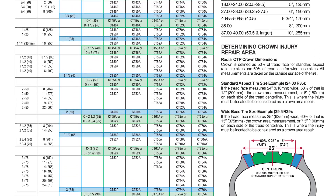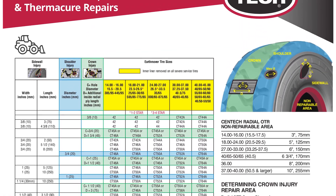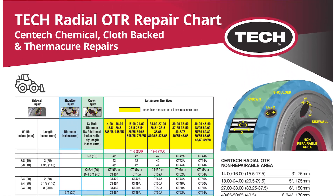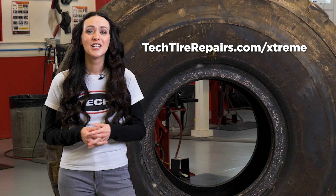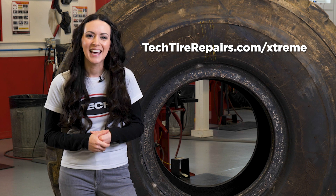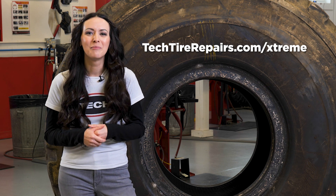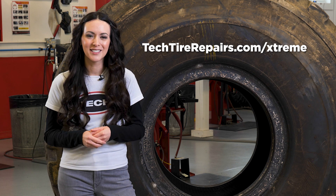We've carefully reviewed our Syntec product lineup and simplified our offering to cover the full range of tire size and service applications with fewer SKUs. So what are you waiting for? Ask your local Tech distributor or visit TechTireRepairs.com/extreme to find out more about our full line of OTR tire repairs.